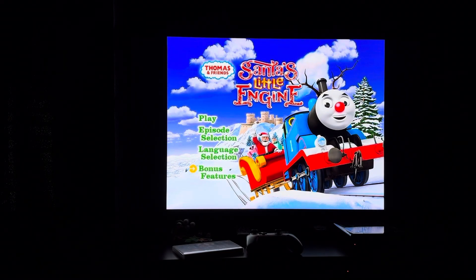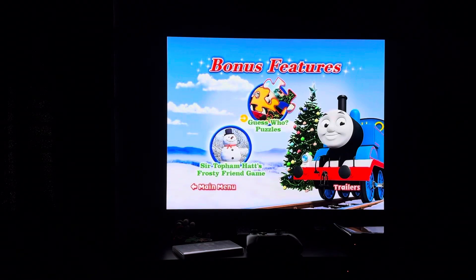Then we have bonus features. Bonus features on here include Guess Who Puzzles, Sir Topham Hat's Frosty Friend Game, and trailers.